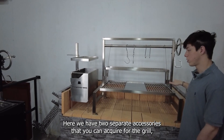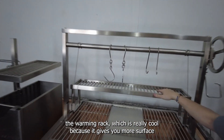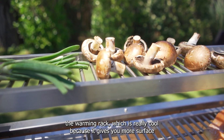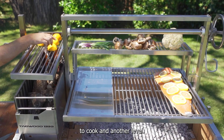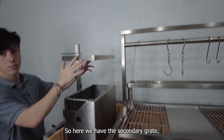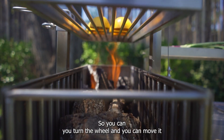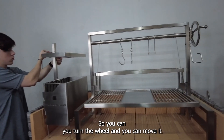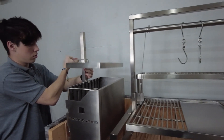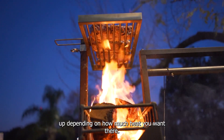Here we have two separate accessories you can acquire for the grill. The warming rack, which gives you more surface to cook on at another level. And the secondary grate, which lets you cook directly under the fire — you can turn the wheel to move it down or up depending on how much heat you want.